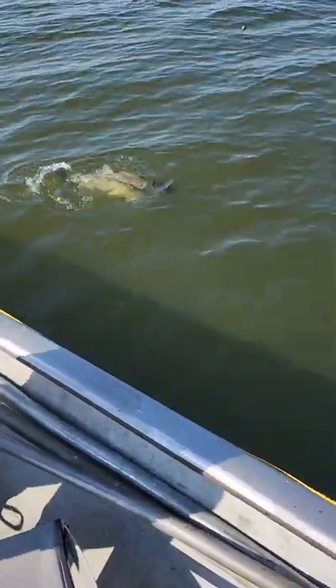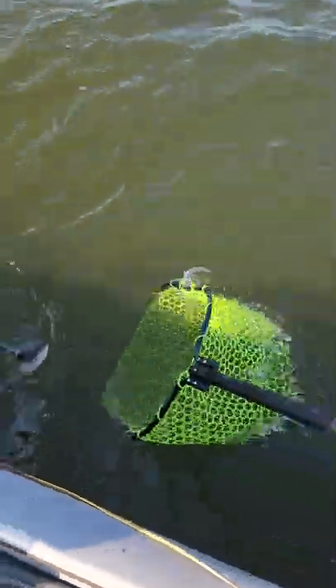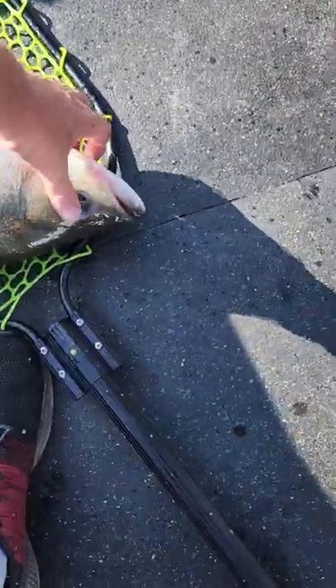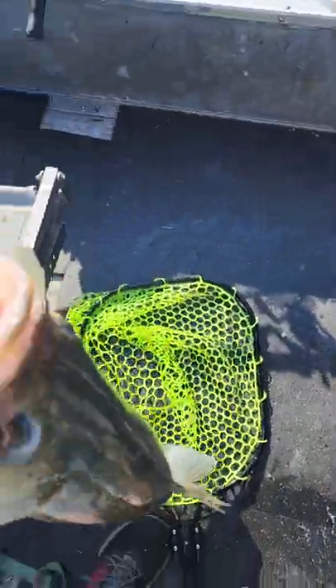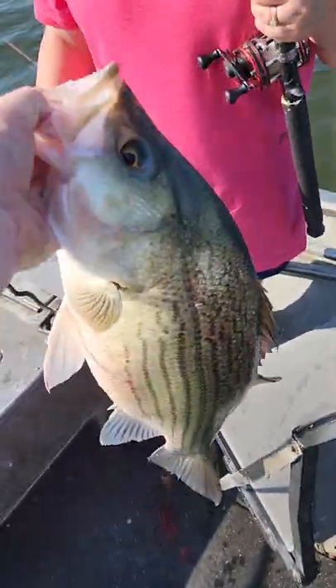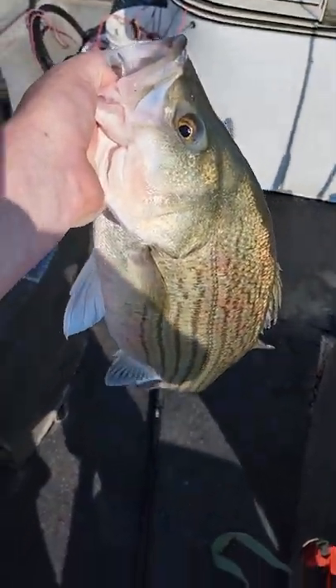I'm gonna say this one here's gonna be a pretty good fish. Let's see what we got here — oh yeah, that's probably a solid seven, maybe eight pound fish. Get in before I lose him. Actually that fish has really got some shoulders on it — probably nine or ten pounds. We're just gonna catch a couple out here for dinner tonight. There's what we got.